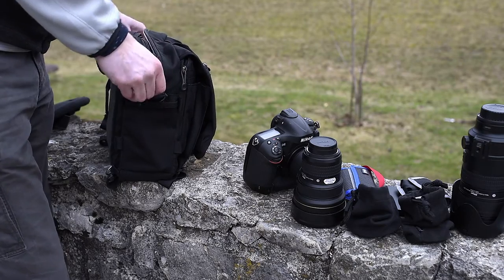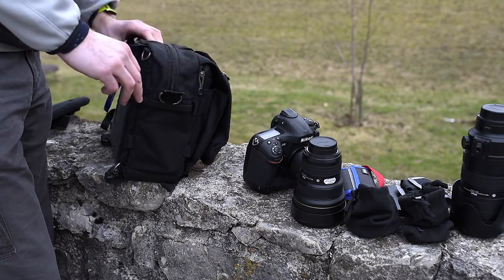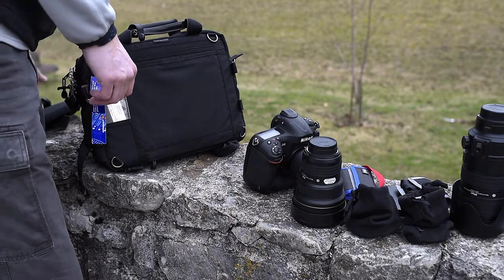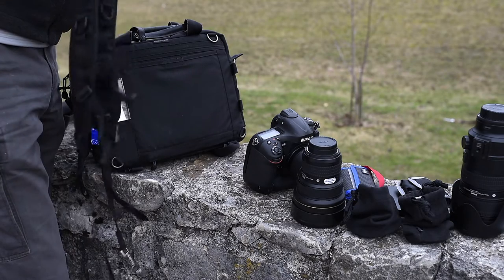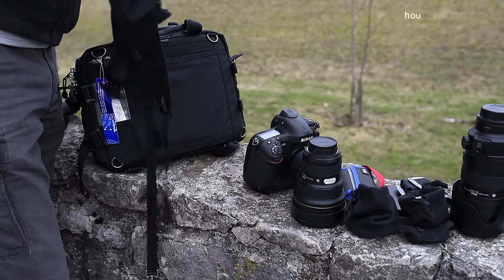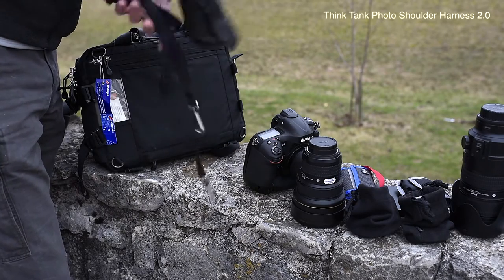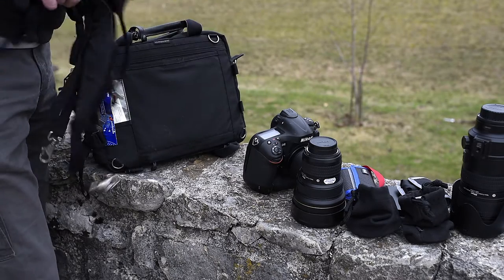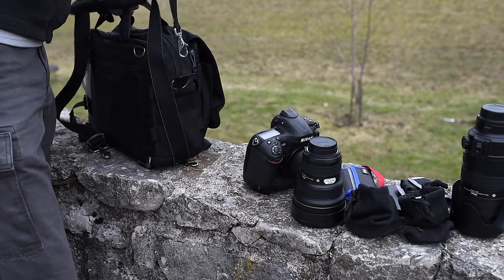What makes this bag very multifunctional is the fact that you can transform it into a backpack using the optional shoulder harness 2.0 — sold separately. I'm going to put my stuff back in the bag and show you how this goes on, and how it transforms from a shoulder bag with a shoulder strap into a backpack.